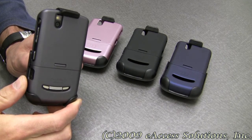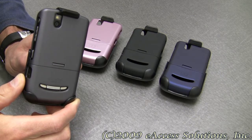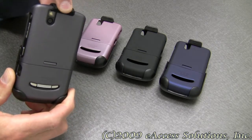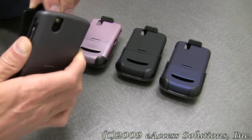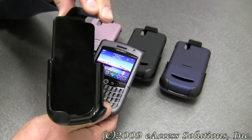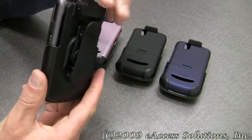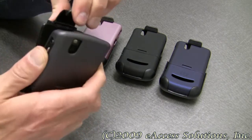This is a video overview of the new Cidio Rubberized Case and Holster for the BlackBerry Tour 9630. This is a great accessory item to protect your BlackBerry while in and out of the holster. We sell these two items individually — both the rubberized case and the holster — but this is a package where you can buy them both together as one accessory item.